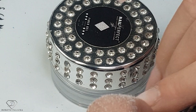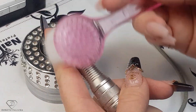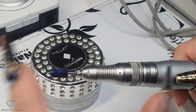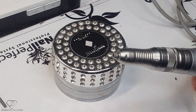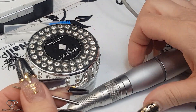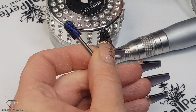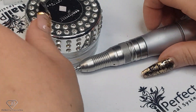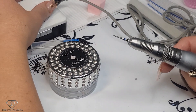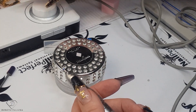The next step is to do a bit of cuticle work. I'm cleaning my e-file and using a brush to remove any dust. You've also asked me about what to do if gel polish gets stuck in the bit. I put the bit into soak-off remover for about half a minute, then take a brush and clean it — all those bits of gel come off really easily without affecting the strength of the bit. It does depend on the coating you've got; some corrode and some don't.